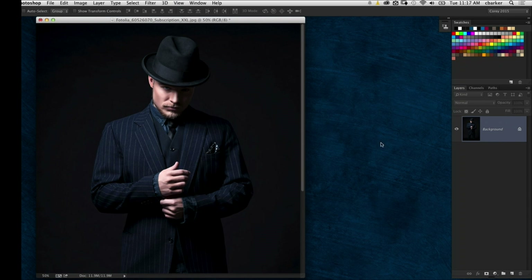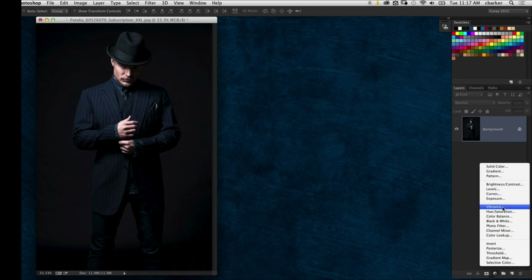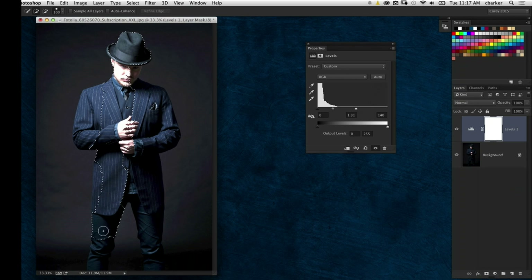What I've discovered is — I've got this guy here standing against a dark background — if you go and add a levels adjustment layer, don't run levels directly to the image, but run a levels adjustment and brighten it up so you can see more of the subject. You're going to do it more than you normally would. This is obviously way too bright, but I'm thinking about extracting. So I grab the Quick Selection tool and draw over my subject. Since those edges are more clearly defined, the Quick Selection tool does a much better job of picking up those edges.